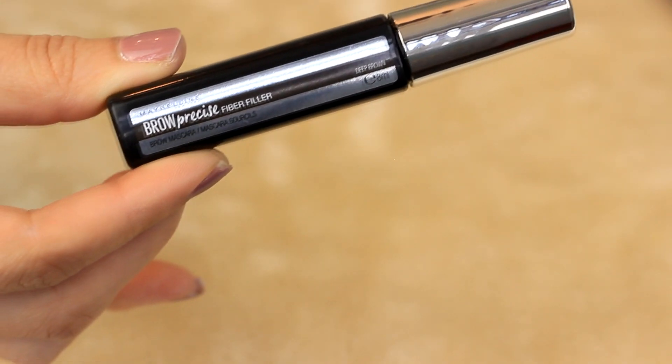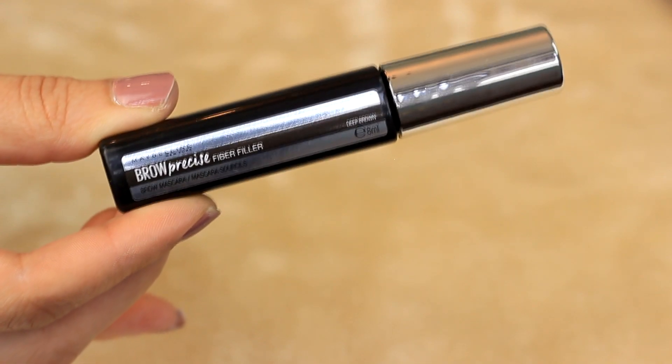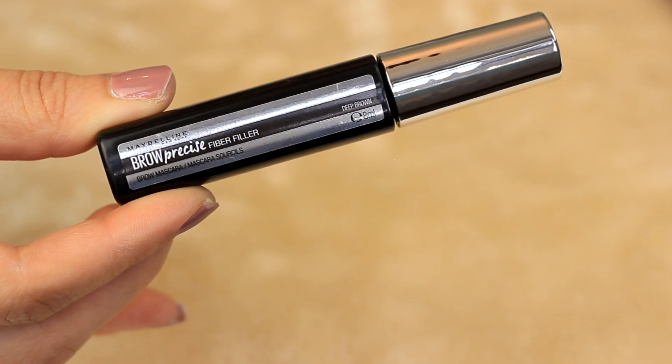This is called the Brow Precise Fiber Filler and it's supposed to be a filler for your brows. If you already have kind of sparse brows, you apply this and it's supposed to make them look a lot fuller. It comes in three available shades. The price is either $6.99 or $7.99. There are a lot of products like this on the market which are really expensive, but this one is pretty affordable. Maybelline has really nice products for brows which I've used previously, and I'm excited to try this one.